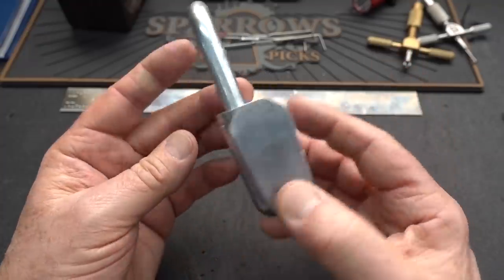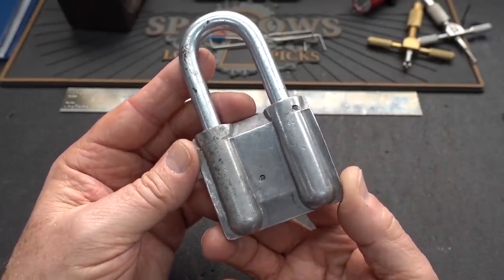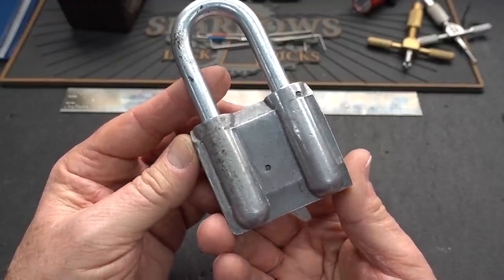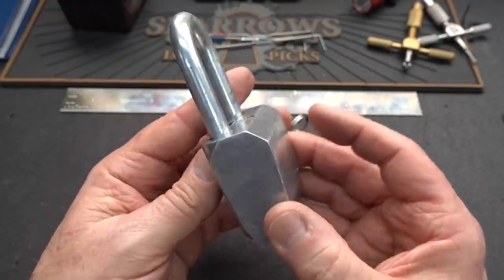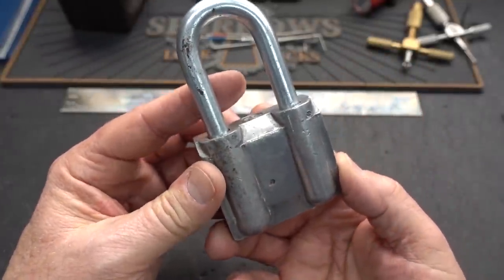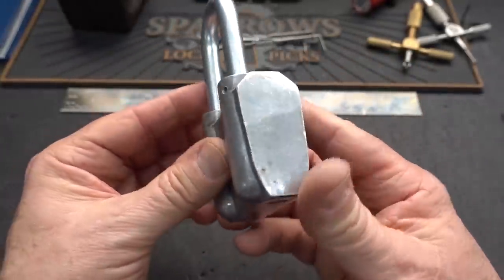All right, guys, just had kind of an unusual lock show up at the Lock Lab. I bought this off of eBay from a dealer in Ukraine. It was $42, advertised as an antique, and it may or may not be — I really don't know. $18.50 shipping, so got about $60 in this.